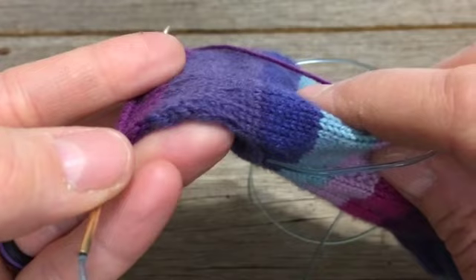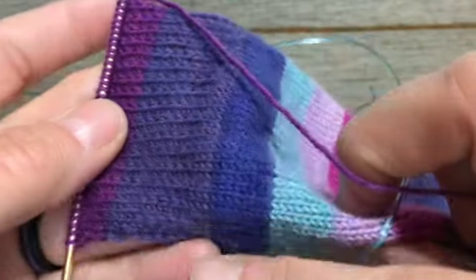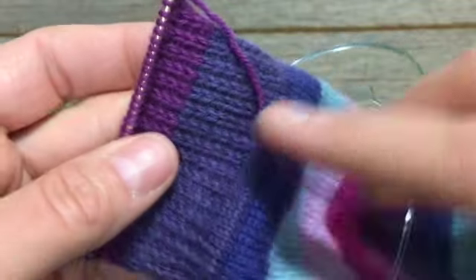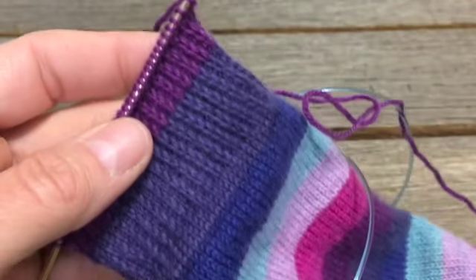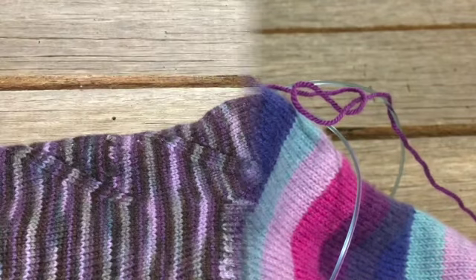You want to make sure both sides match — if you have nineteen on one side and twenty on the other, do one more row. Carry on with that, and then we'll be ready for the magic of turning the heel.